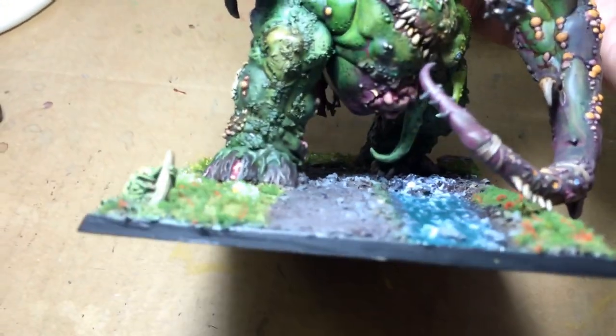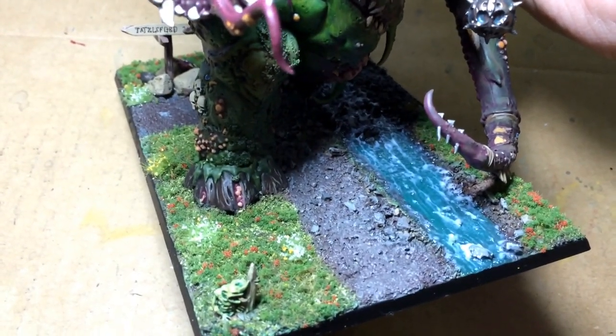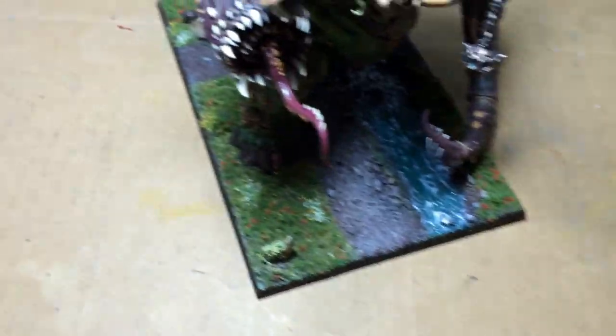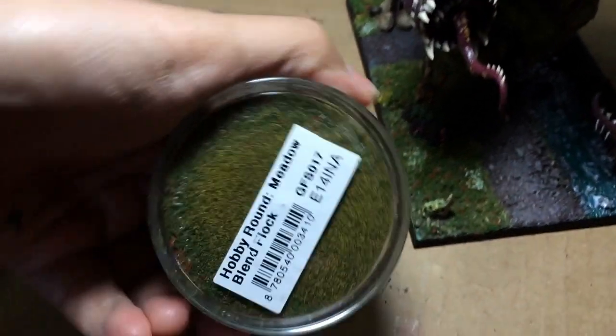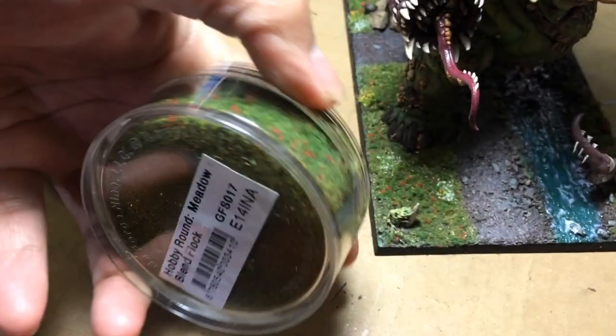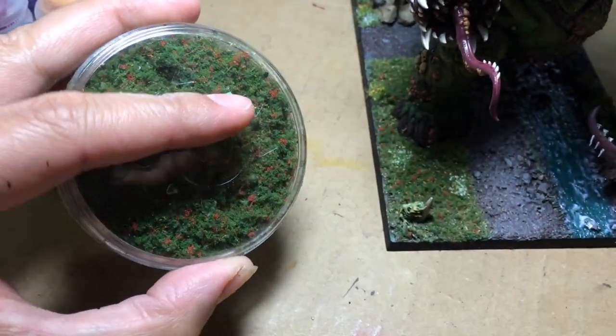And then the basing is what I'm really proud of. I used Galeforce 9 — I think it is Meadow, Meadowland kind of scrub. I've got it right here: a Meadowblend flock. You can see it's got like some grass looking things, some little baby flowers. Really good.